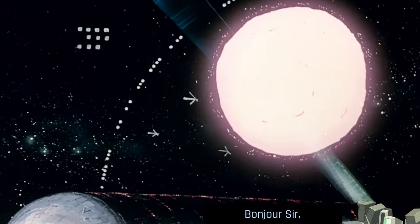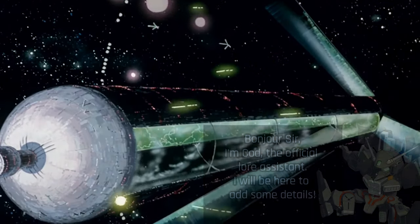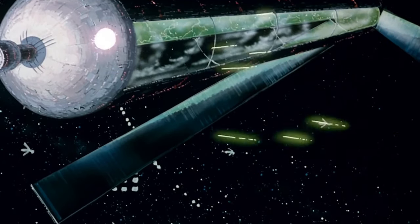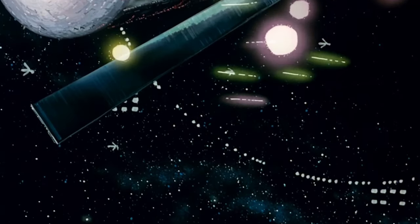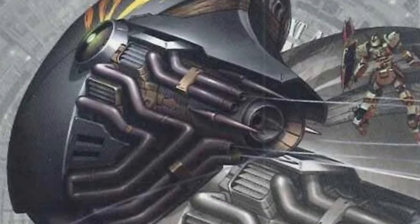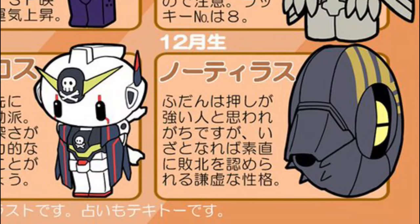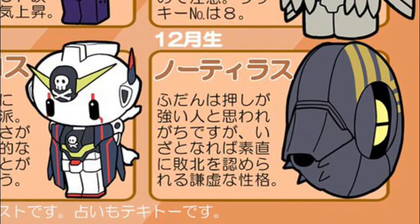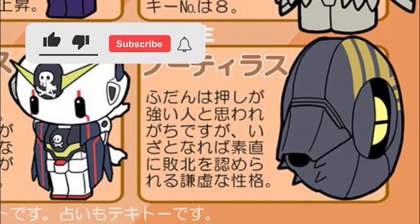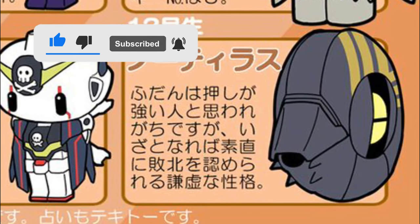Hi everyone, Marco here for a brand new episode of our special edition Lore of the Universal Century. Today we're going back again to the late UC in an attempt to answer a particular question. In this video we are going to explore the history of the Jovian Mollusk, its mechanical lore, variants, and extract every bit of mechanical knowledge we have on them so far.